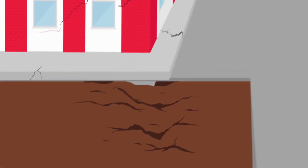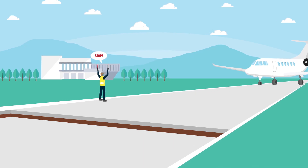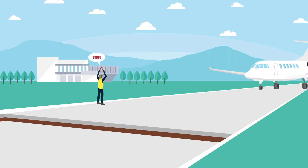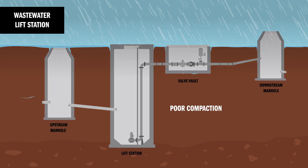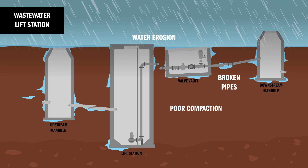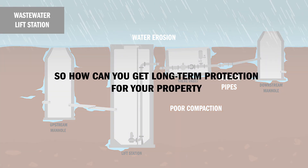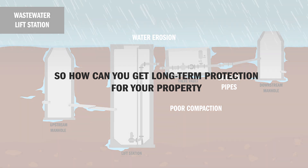Unstable soil deep underneath private commercial property or public infrastructure can settle, causing extensive and expensive damage. Soil compaction, water erosion, broken pipes, and organic material in deep soil can make serious settling more likely. So how can you get long-term protection for your property?